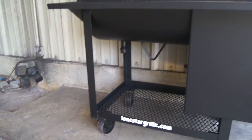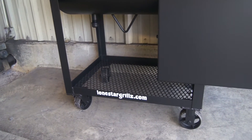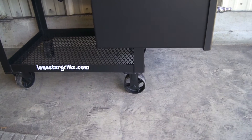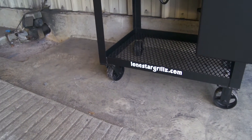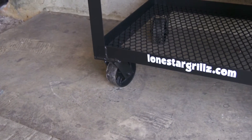Our standard barbecue cart down on the bottom — two by two by eighth inch angle with heavy duty expanded metal bottom for your storage area. The rear has five inch by two inch 1,000 pound casters, and in the front you've got our five inch by two inch 1,000 pound swivel casters.